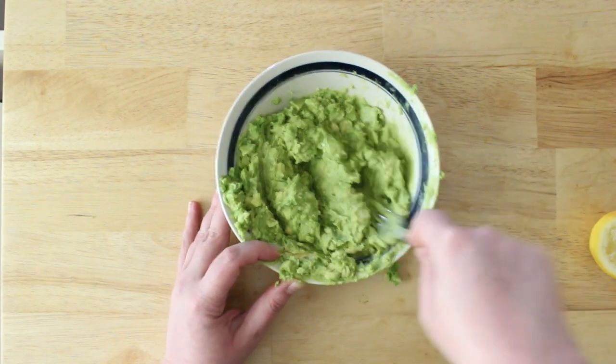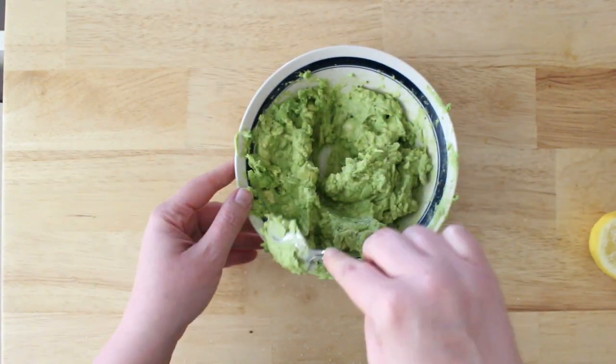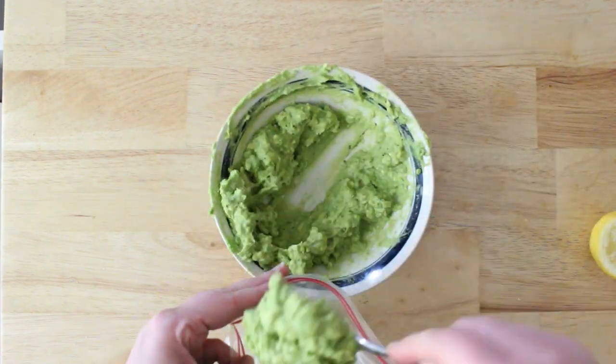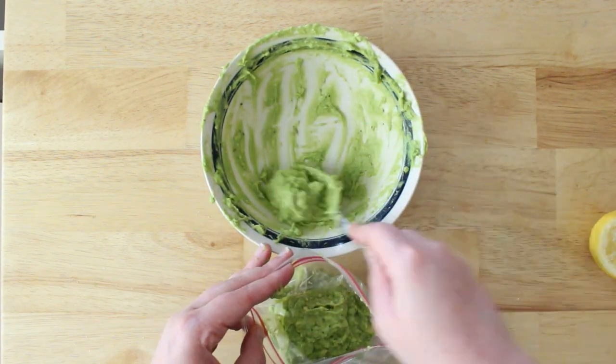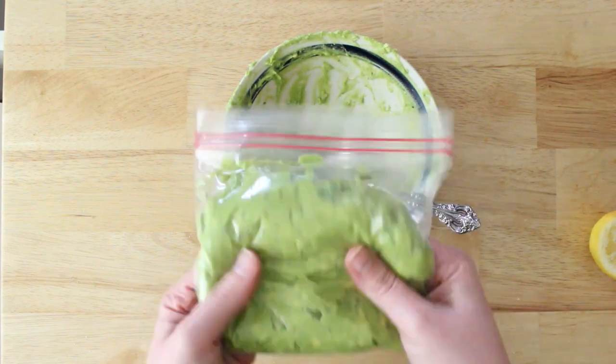Squeeze a bunch of lemon juice on top, mash it really well, then add salt, pepper, and garlic — keeping it really simple. You can add onions, tomatoes, or anything you'd like at this point. Put it in a bag, or you can also put it into ice cube trays and freeze them in portioned amounts, so you can just toss one in the fridge and thaw it overnight.